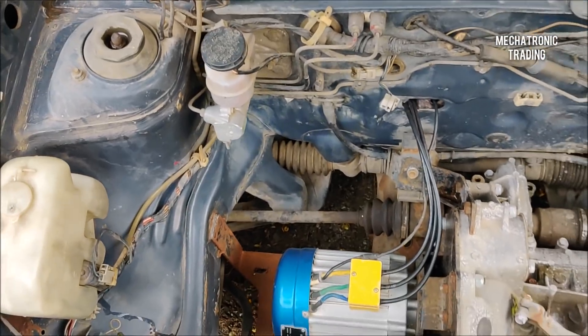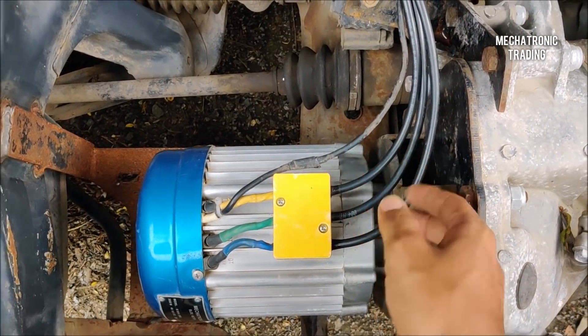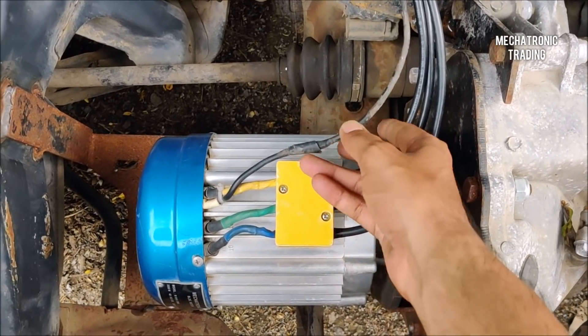These are the 3-phase wires going from the motor towards the controller, and this is the hall sensor wire that is also going from the motor towards the controller.